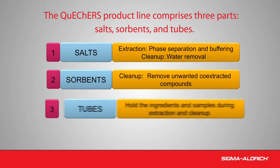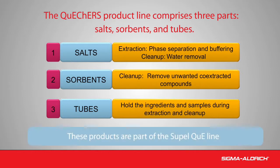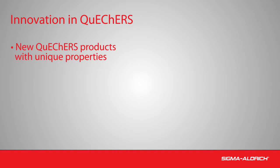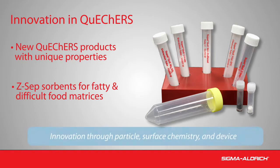QuEChERS methodology uses centrifuge tubes to hold the salts, sorbents, and samples during extraction and purification. Supelco innovation in QuEChERS continues with the addition of new products having unique properties. New to the SupelQ product line is the Z-Sep family of cleanup sorbents for the removal of lipids and pigments in fatty matrices.